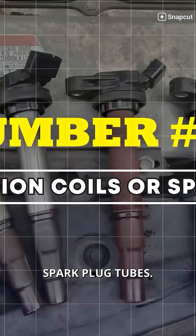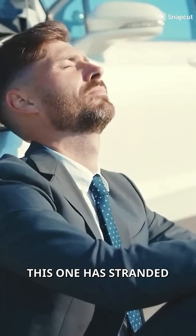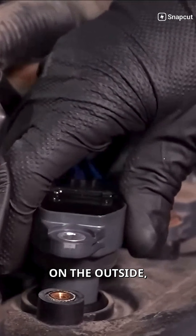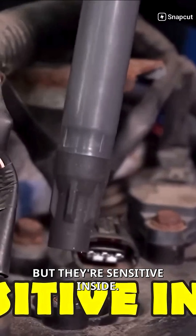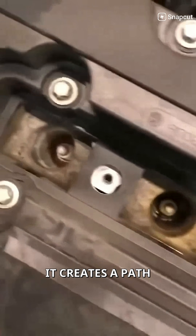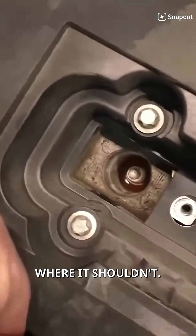Ignition coils or spark plug tubes — this one has stranded more drivers than I can count. Ignition coils are tough on the outside, but they're sensitive inside. When water seeps down into the spark plug tubes, it creates a path for electricity to jump where it shouldn't.